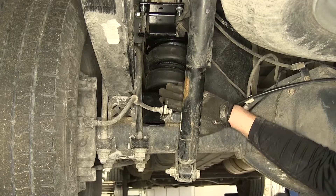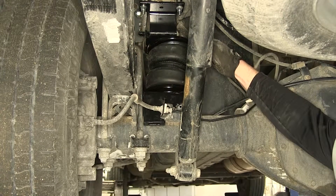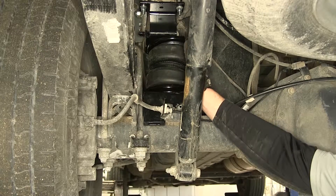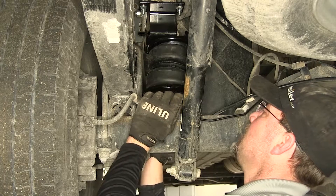You'll see that the bottom of the airbag is a little further out towards the tire than the top. To help line it up — because we want it as straight up and down as possible — we're going to kick the lower bracket out away from the spring pack.